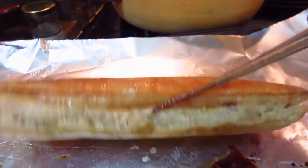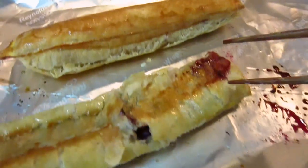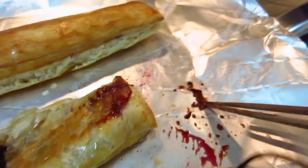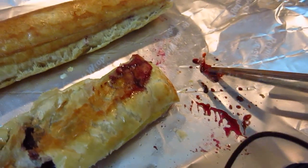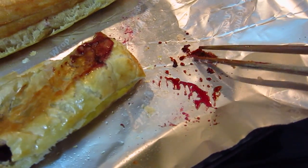It's so pretty and so easy. In 20 minutes it becomes like this. 350 degrees for 20 to 30 minutes. And the jam comes out a little bit.